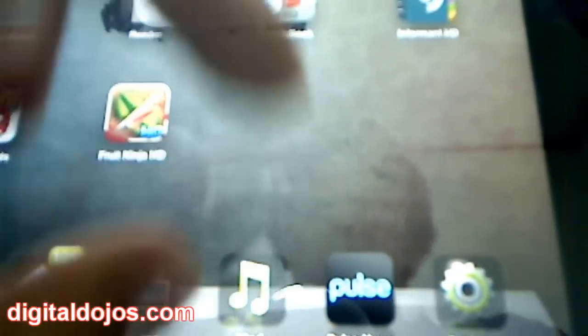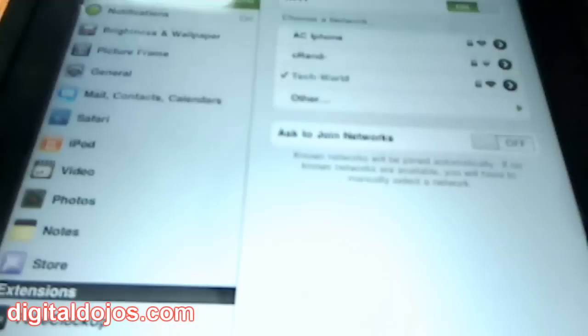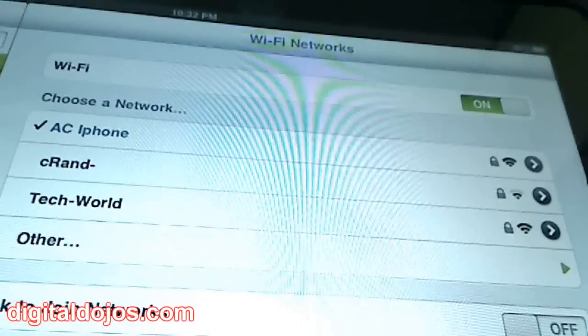I know you guys can't see this as well, but I'm going to quickly go into the Wi-Fi settings on the iPad. Let me pan the camera up. Currently I'm connected to my home network, but as you can see at the top of the network list, AC iPhone does show up. AC iPhone is the hotspot I was showing you — it has full bars. The other network, Tech World, is my main router. Now I'm connecting to AC iPhone, which is sitting right next to it on its dock.